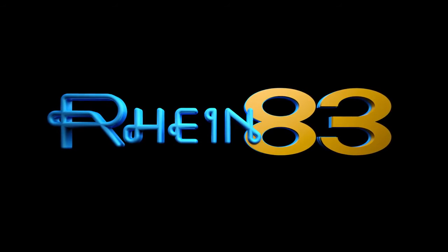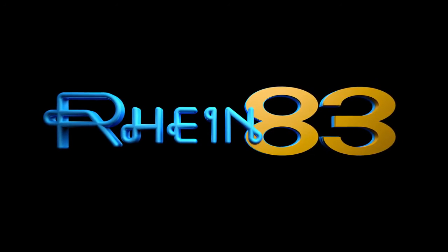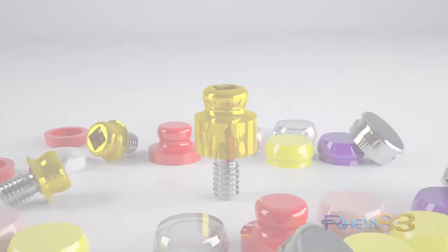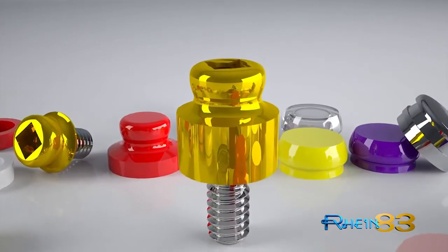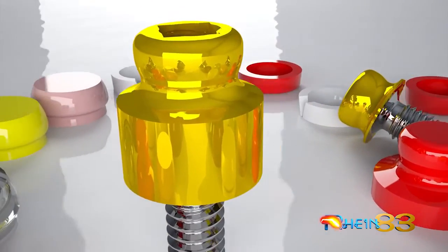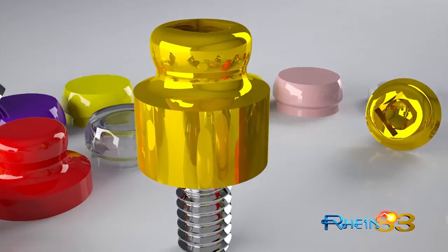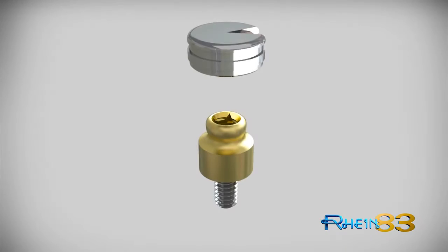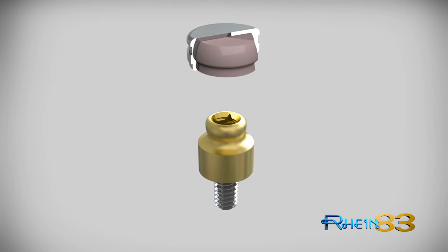Rhine 83, the leading manufacturer of dental attachments and implant abutments for over 30 years, is pleased to present the OT Equator, the new overdenture attachment featuring the lowest vertical profile. This new compact design with an internal thread will ensure multiple solutions for the most complex treatment plans, including those which demonstrate divergent implants. OT Equator's innovative design offers the best aesthetic results. OT Equator is the smallest attachment available on the market.